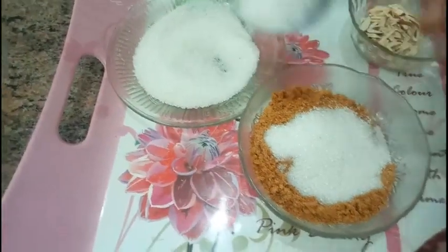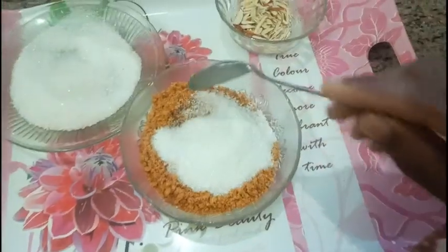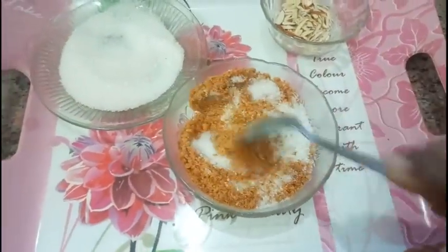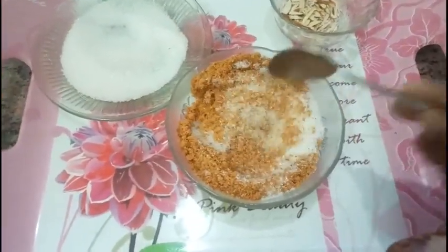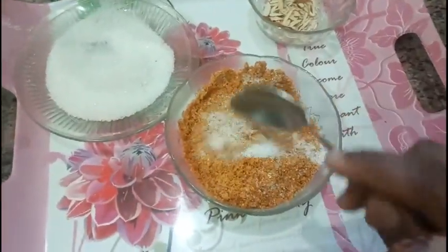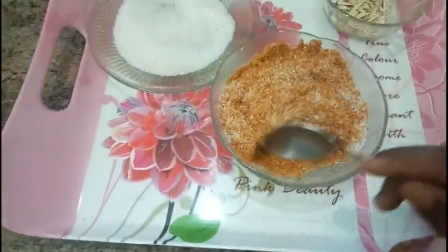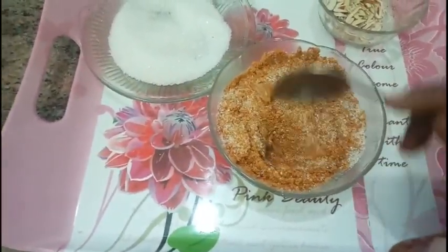Mix it well. If you want less sugar you can add less; if you love sweet you can add more.